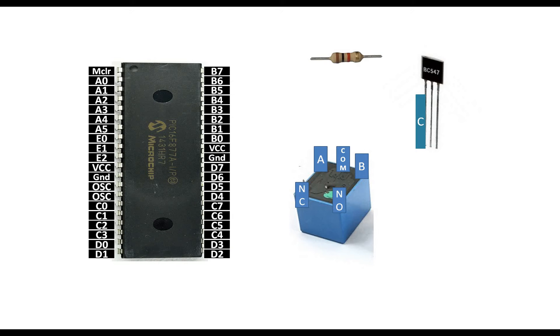For the BC547, the left pin — where the alphabet on the model name starts — is the collector (C). The center pin is the base (B), and the right pin, on the side where '7' is written, is the emitter (E). That is the pin configuration of the BC547.